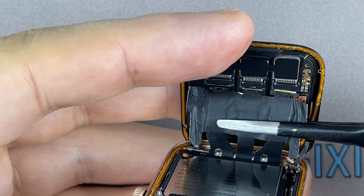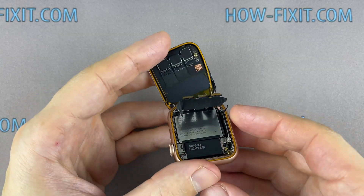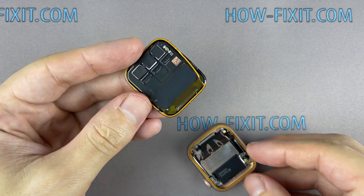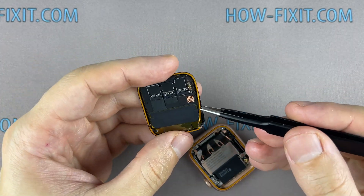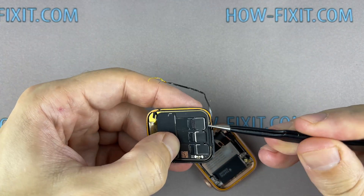Once the two sides of the black tape are peeled off, carefully pull the display ribbon cables out of their connectors. If the Force Touch gasket is damaged, remove the remaining layers from the display frame and the watch housing.